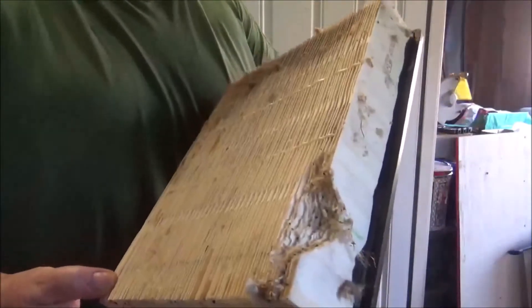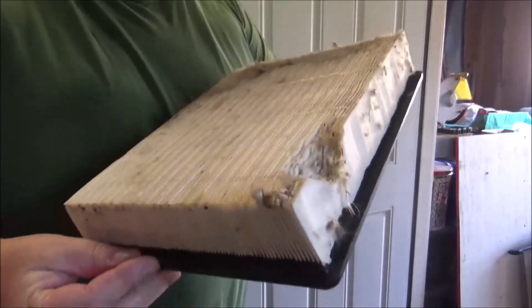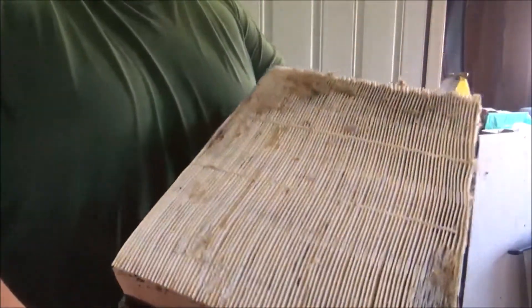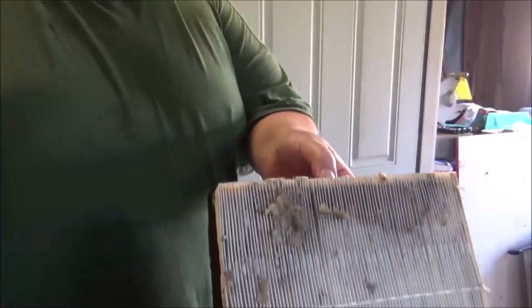Here's what's left of my filter. See where the mice chewed it? This was all full of mouse nest. They just stuck that back in the truck — you can still see chunks of that crap on there. They didn't even blow it off. Drives me nuts. I am so angry about that.